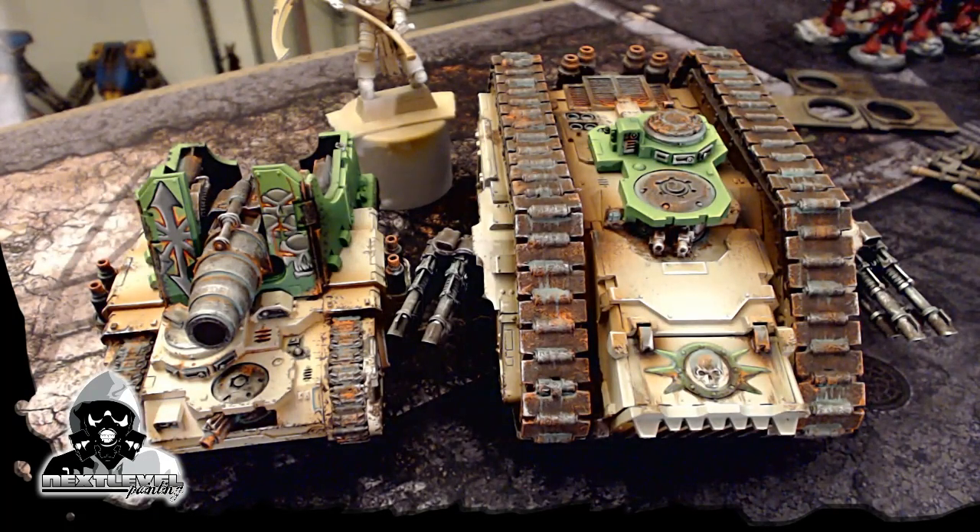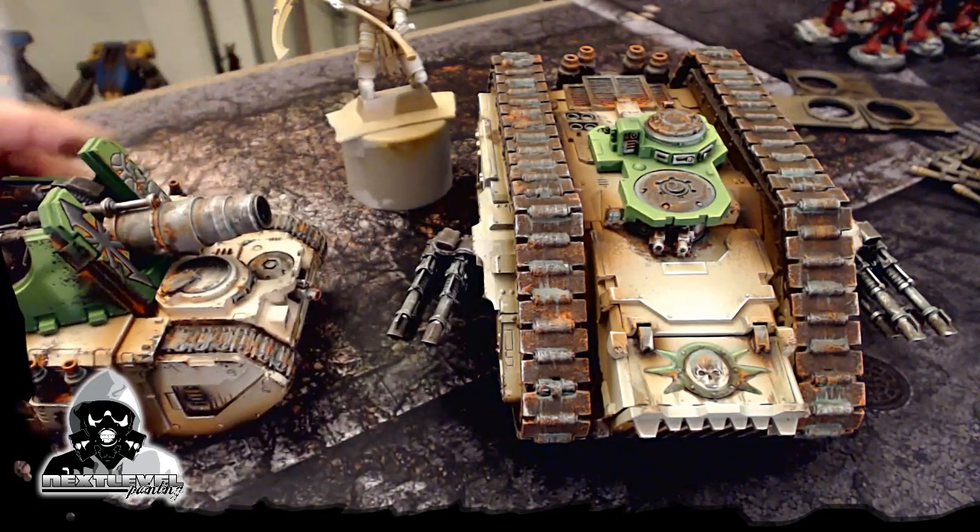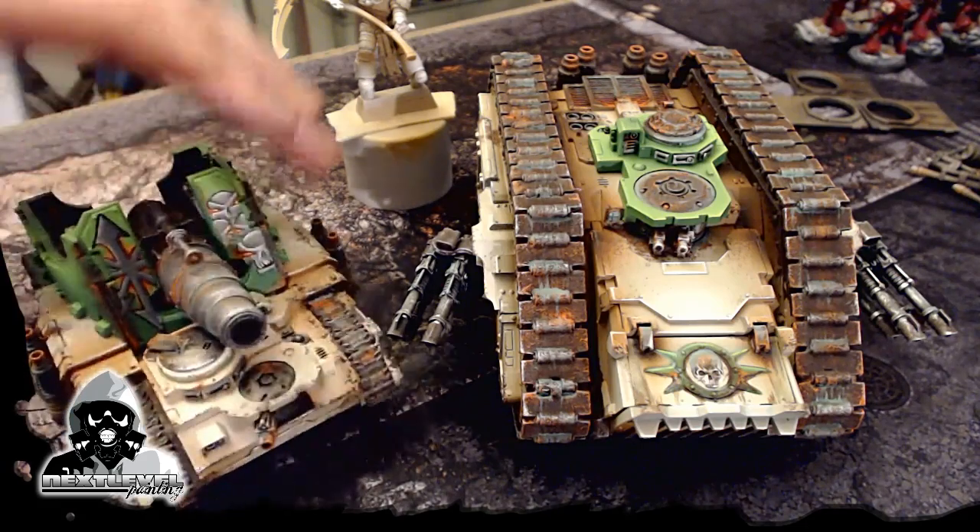Look at this Chaos Spartan and this mortar tank — some Heresy Era Death Guard. I do the whites, I do the greens, kind of pop it off. I also used a lot of those techniques from our first videos on how to weather. As you can see, I went in pretty heavy with them. I enjoy them, they're pretty fun. You can see there's some cool weathering on the sides of these.